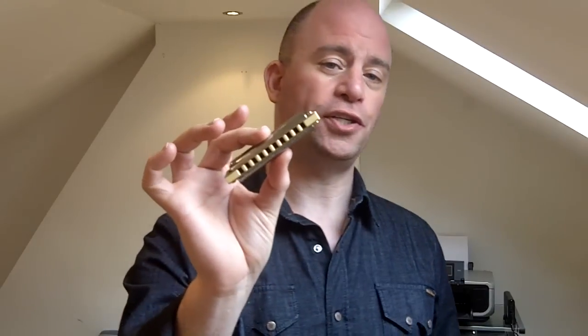Hello harmonica fans, my name is Lee Sankey and today I'm running through an exercise to help you walk through a tune to improve your tongue blocking in the low register of the diatonic blues harmonica. This is part of my tongue blocking series for blues harmonica, and in conjunction with this I've been uploading a series of exercises to help improve your bends.